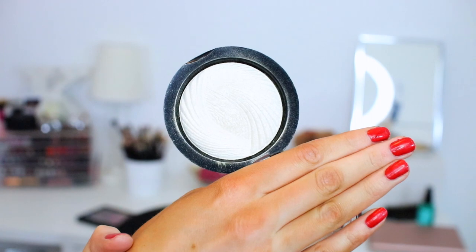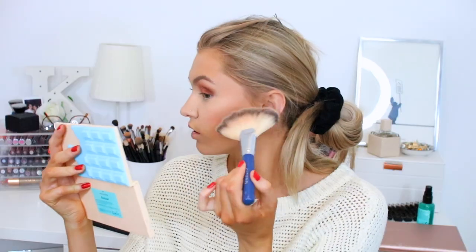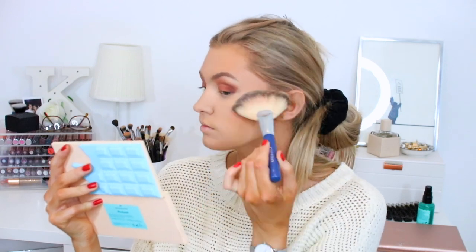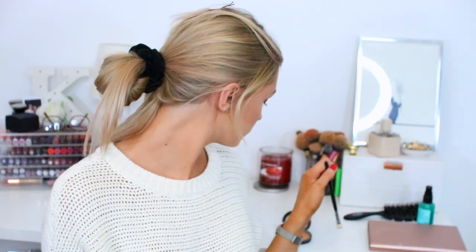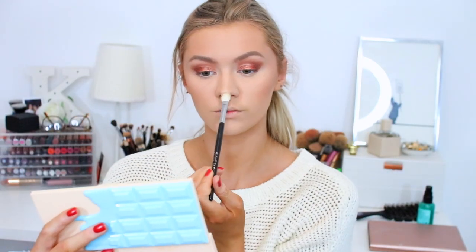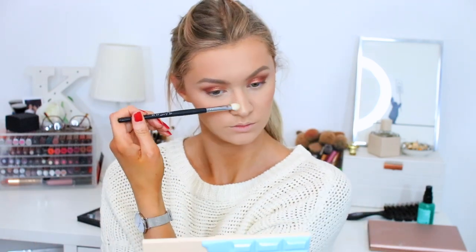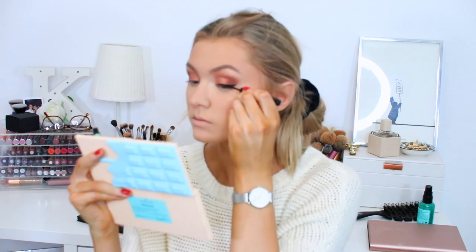Then taking the Lottie Blush Crush blusher and putting that on the apples of my cheeks — it's quite an orangey shade but I thought it went well with the eyes. For highlighter I'm using this vivid baked highlighter from Revolution. It's so light — when I put it on I was like oops, it's a little bit too light, but go with it. I also put it down my nose and on my cupid's bow. Then I went back in with some bronzer and also contoured my nose a little bit because I like to do that when I'm making effort.